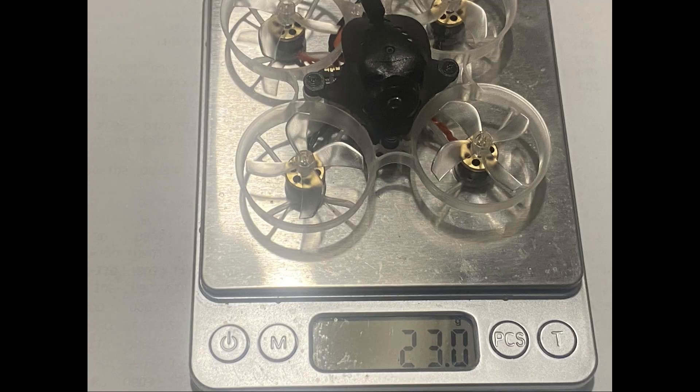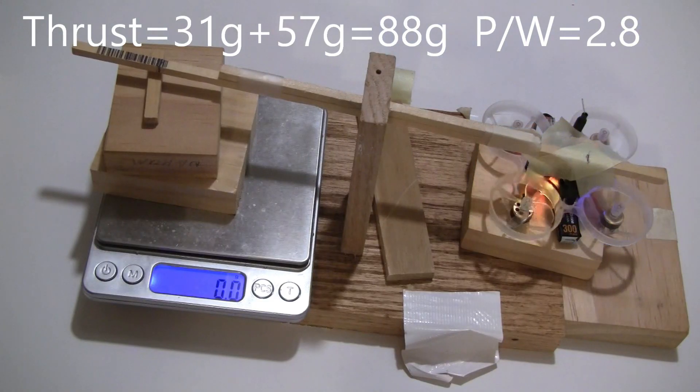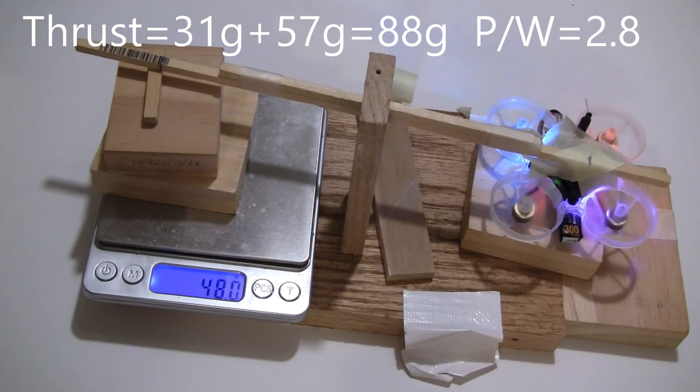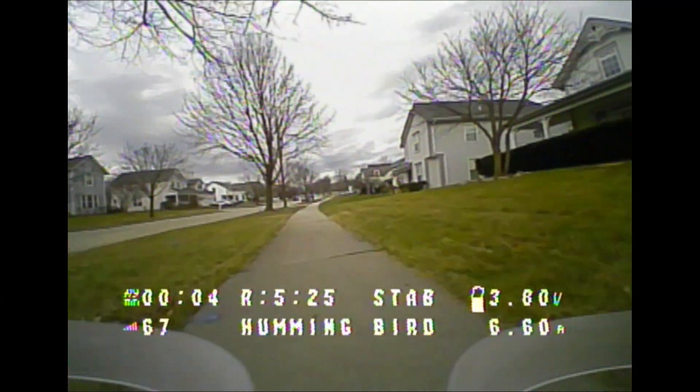The dry weight is 23 grams, which is near the higher end, and the all-up weight is 31.4 grams with a Nitro Nectar Gold battery. For the thrust test, I was getting 88 grams of thrust with a power-to-weight ratio of 2.8, which puts it near the middle of the group for Tiny Whoops at this size.